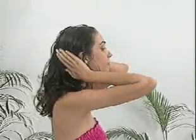Continue deep pressure massage using the fingers of both hands. The motion should be from the front of the head towards the rear. Ensure that the nerves in the crown of the head are well stimulated.